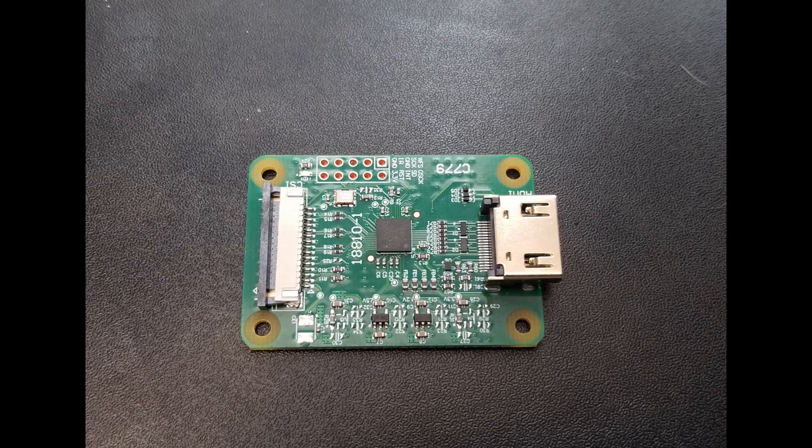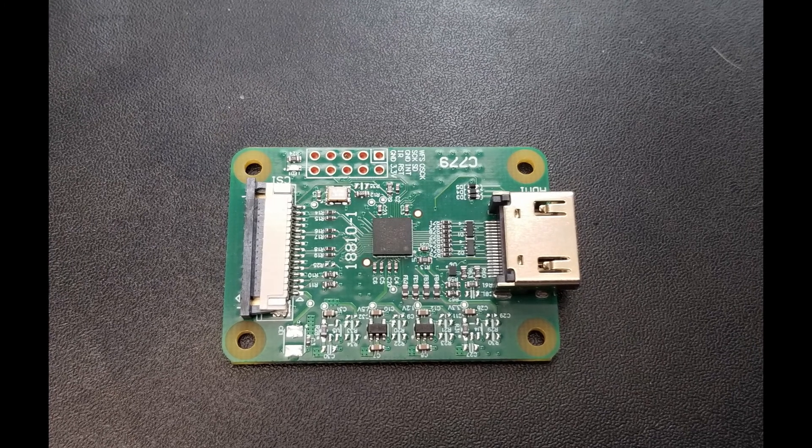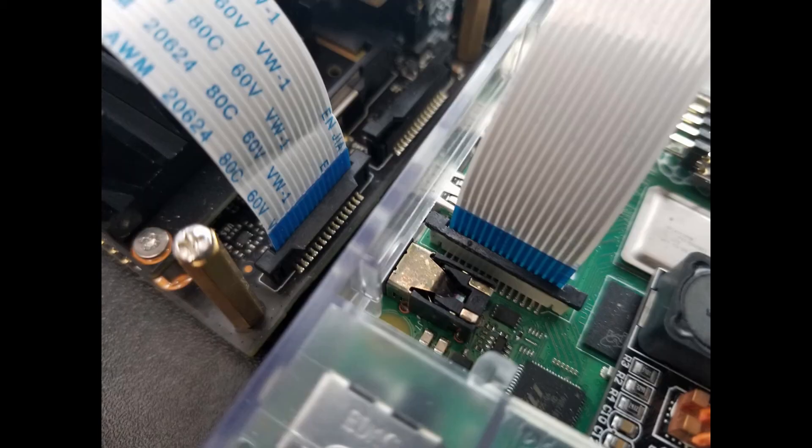Overall, my experience with this has been good — it could be better, but it hasn't been bad. One way it could be improved is if it worked with more frame rates and resolutions. I'd love 1080p at 30 frames per second instead of just 25 — I don't even need 60, just 30. I also tried to see how this would work on a Jetson Nano, and to my surprise it does not work there. While both use the CSI-2 interface, the Jetson Nano doesn't have the necessary drivers — it works with the actual Raspberry Pi camera, just not with this device.